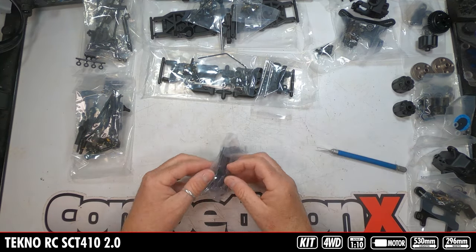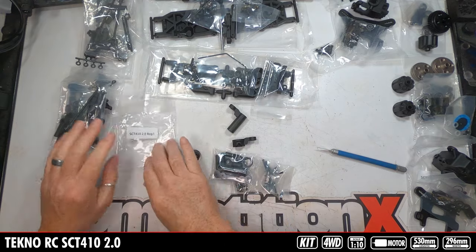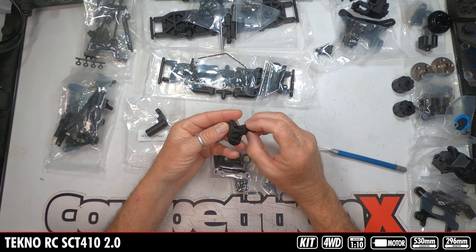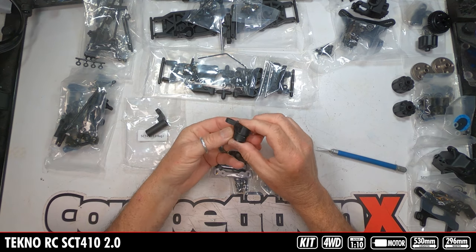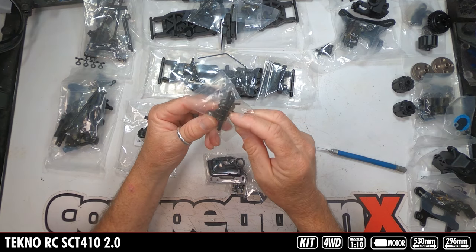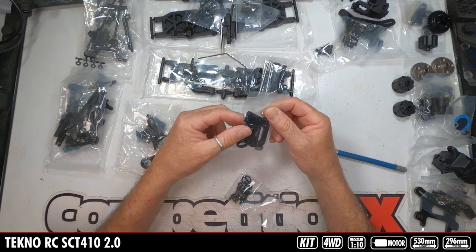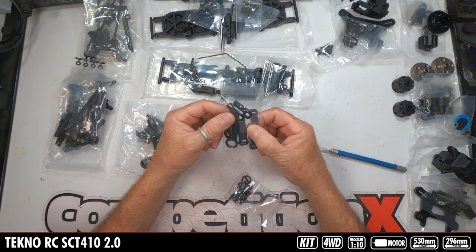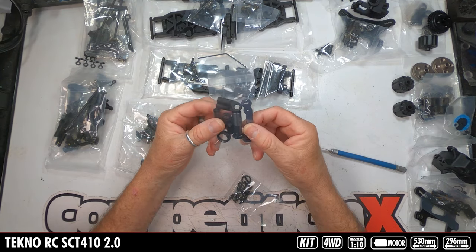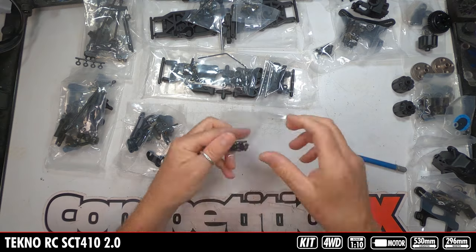Bag I — steering parts. One half of the bell crank, the other half of the bell crank, which uses a servo saver. Mounting hardware and the servo saver spring. Interesting — they don't give you an option to run a solid steering arm with no servo saver. Metal drag link, steering post, plastic rod ends, adjuster nut for the servo saver, and all the mounting hardware.